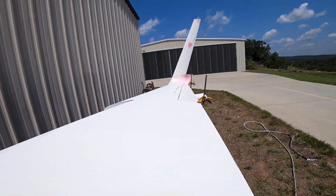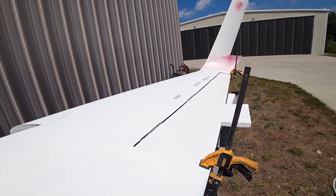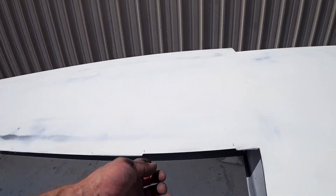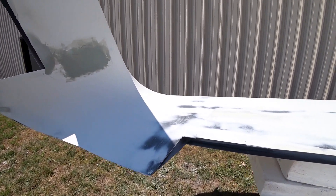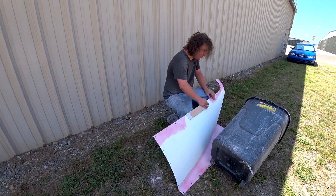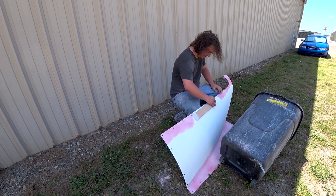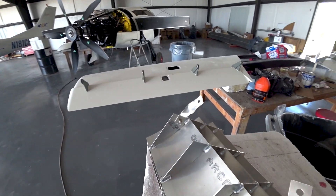Meanwhile, Jeff's working on getting the ailerons mounted to the wings, at least positioning them and making sure they're all aligned nicely, then drilling the holes for the hinges. Devon will be putting all the hardware on — about 50 nut plates over the next day or so for the ailerons and also the rudders. Jeff's already notched those for the hinges, and Devon's been working on the upper left and right cowlings, filling pinholes and getting them ready for a last round of primer.